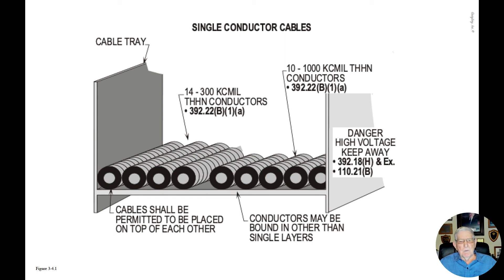Notice at the very bottom of the cable tray system in the illustration, cables are permitted to be placed on top of each other in the range of 300 KCMIL and smaller. However, the 1000 KCMIL THHN copper conductors must be installed in a single layer so that damage might not occur.